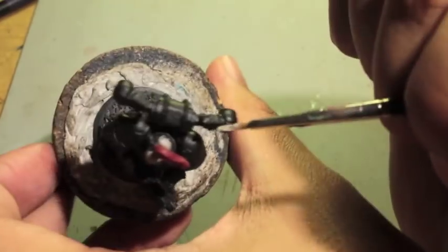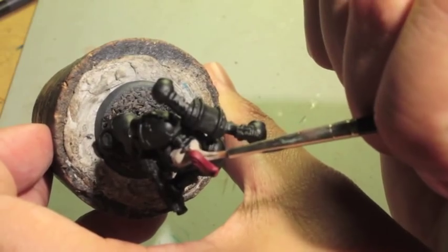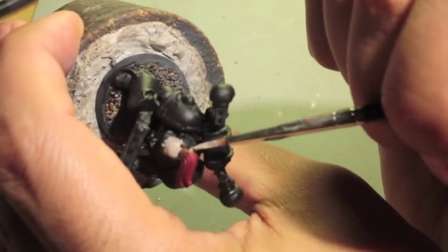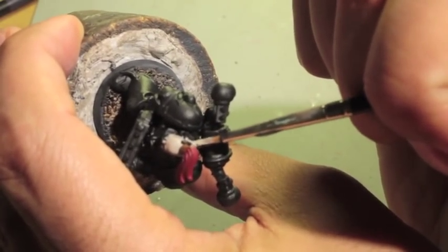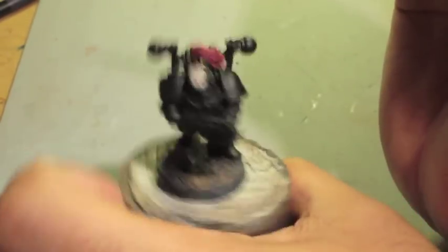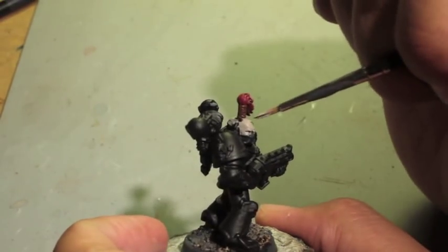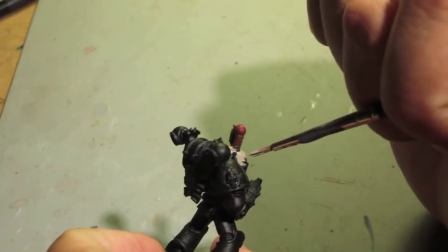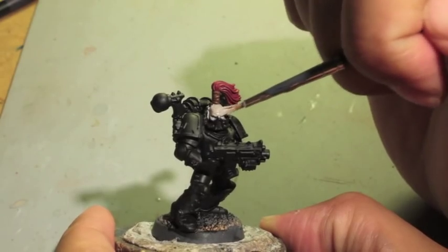I've always found topknots interesting. Remember that one character from the Dragonlance novels — Tasslehoff Burrfoot? Didn't he have a topknot? Kender are said to have topknots in the Dragonlance universe. I think the Black Legion are the only Space Marines to still have them, out of any Legion.